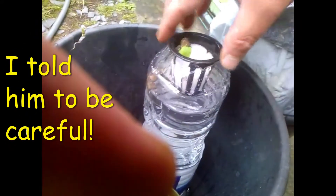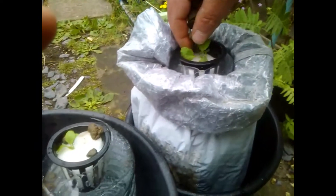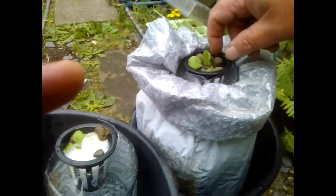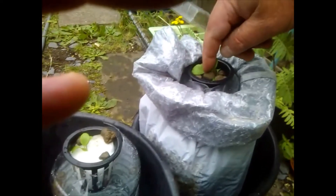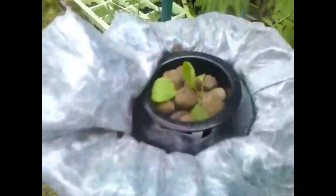Let me put some clay pebbles in this one so you can see what's going on. I've no idea why you use these, but they all do it — all these guys who do hydroponic stuff. By the way, they're not staying in these small containers. When that big bin in there is empty they'll go in there. I just wanted to quickly show you the process.